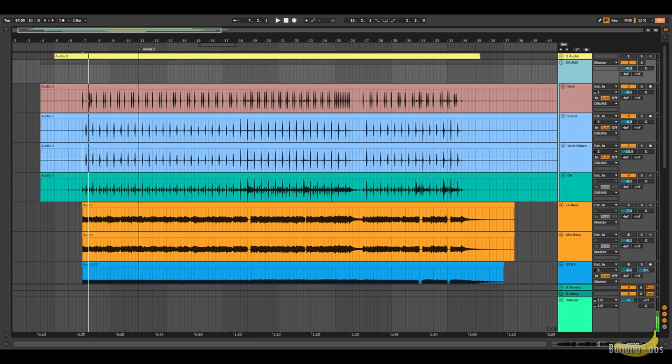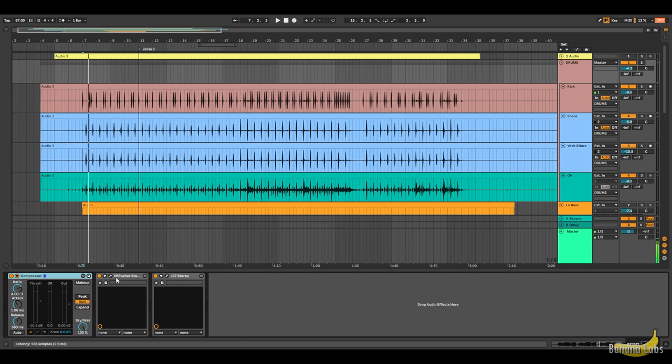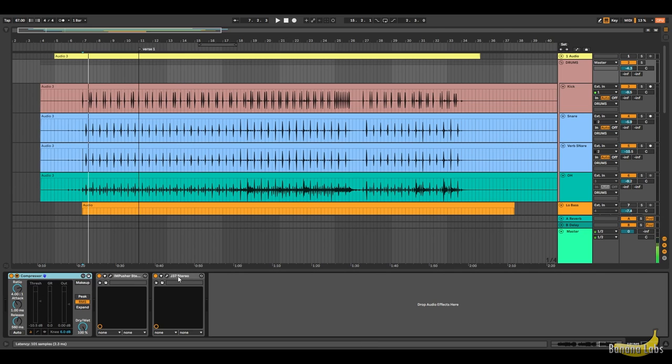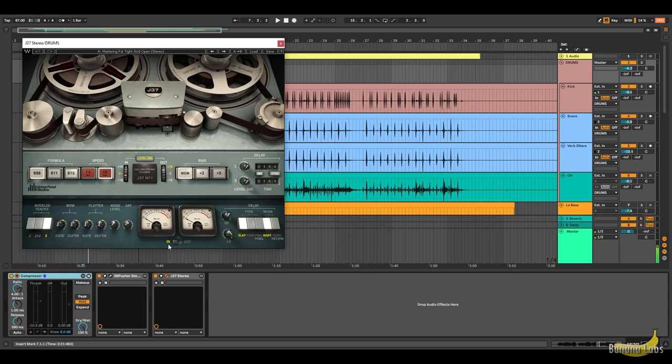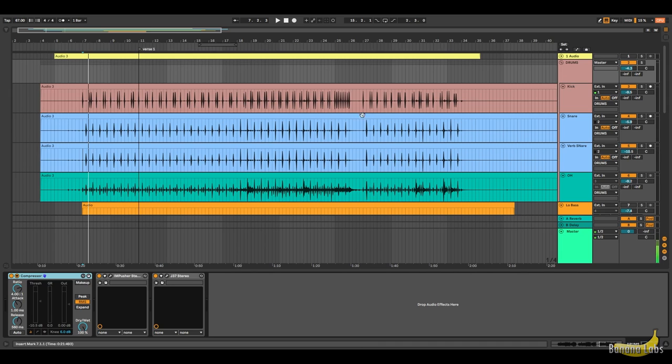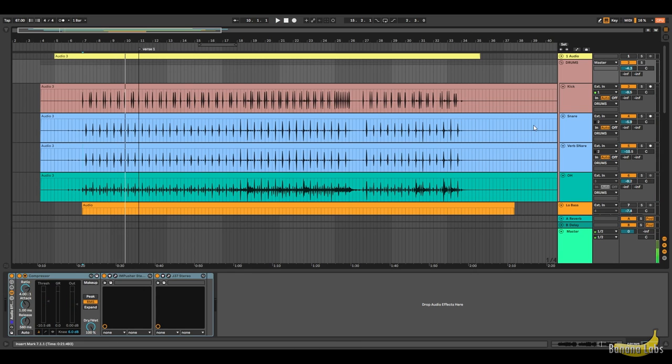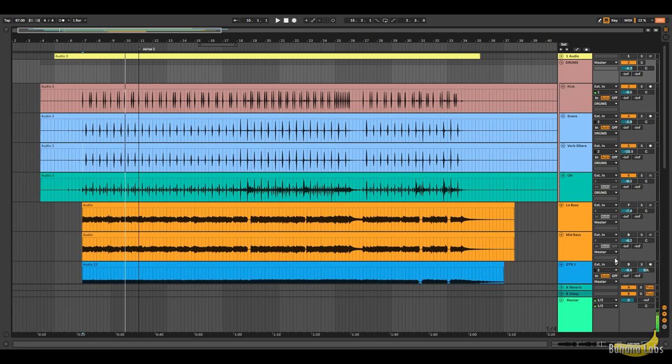Then I'm going to group the drum tracks and add adjustments to that group: compression, Infected Mushroom Pusher just to bring up those transients, add a little more low to make it beefy and more body. Then I'll throw on a J37 tape simulator with the preset "Mastering Fat Titan Open." This is what the drums sound like without the master adjustments — it's a subtle but actually big difference if you can recognize it.